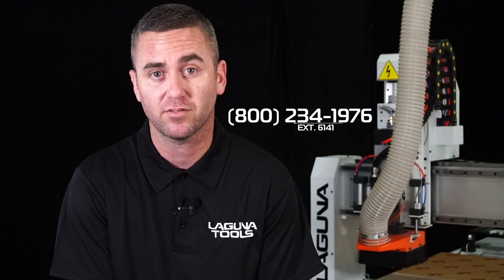Hi, this is Jason Friesen from Laguna Tools. Today we're going to show you how using our super brush sander and the CNC router can create a really cool wood look for a sign. If you have any other ideas for videos or would like to reach out to me directly, my phone number is 1-800-234-1976, extension 6141. Enjoy the video.